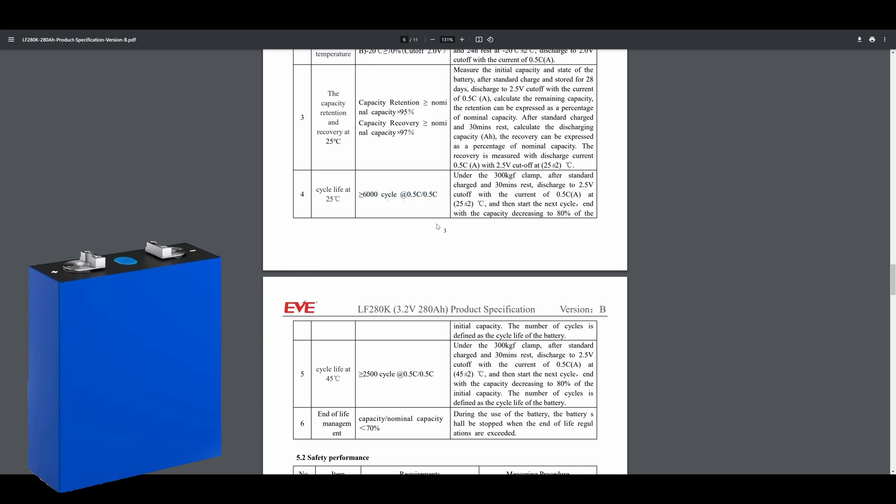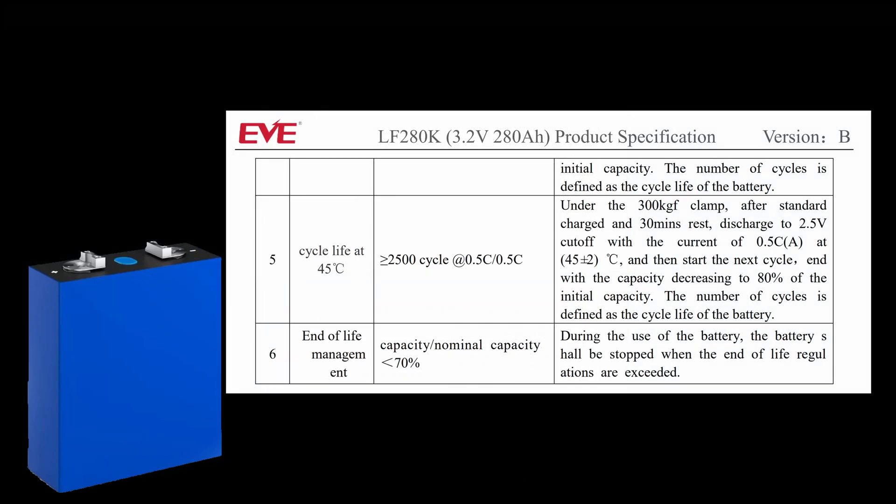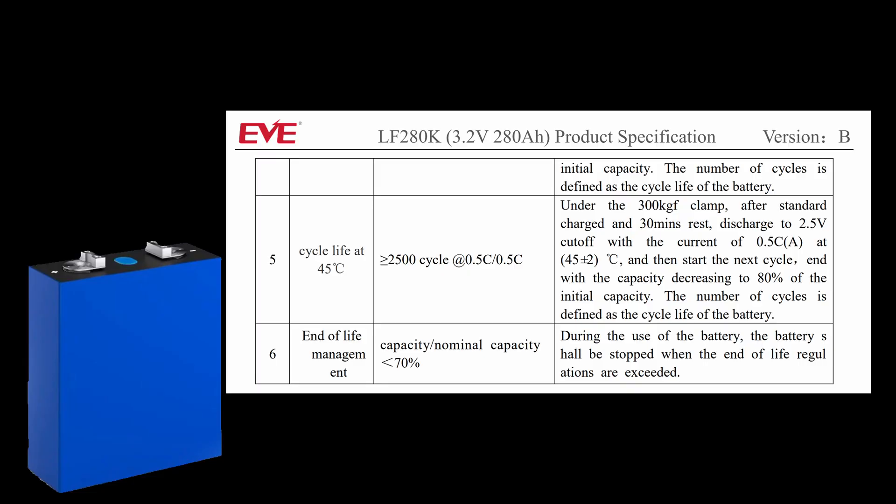To put this another way, if you did a complete cycle of the cell every single day it would take over 16 years to drop to 80% of the original capacity. These cycles do vary with temperature — the hotter the cell gets the fewer cycles it can make, so keeping the battery at around 25 degrees centigrade maximizes the lifespan. In DIY BMS we assume the decline in capacity is linear, which it almost certainly isn't, but all these calculations are approximate anyway, so it should be okay for our needs.